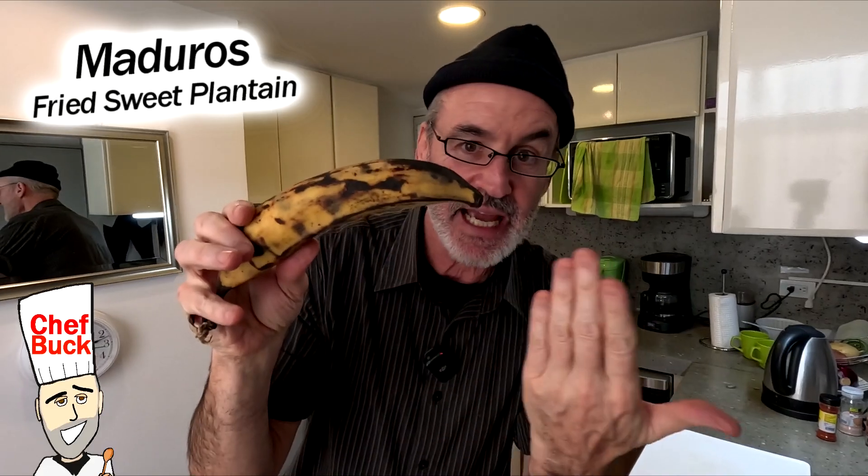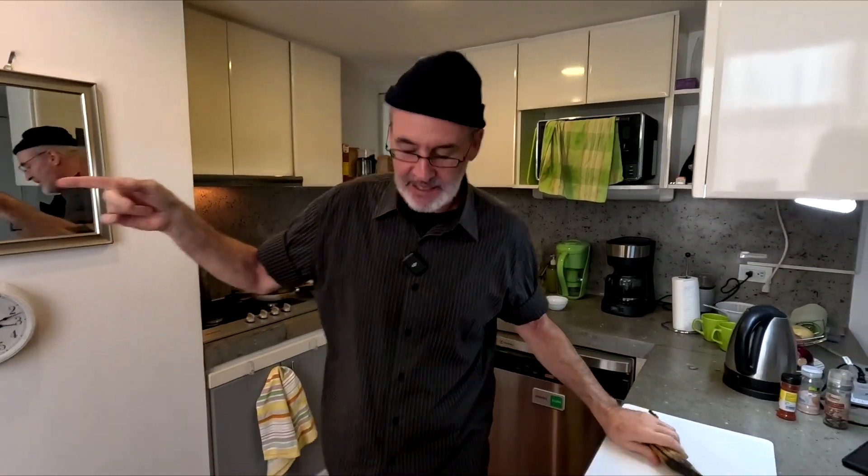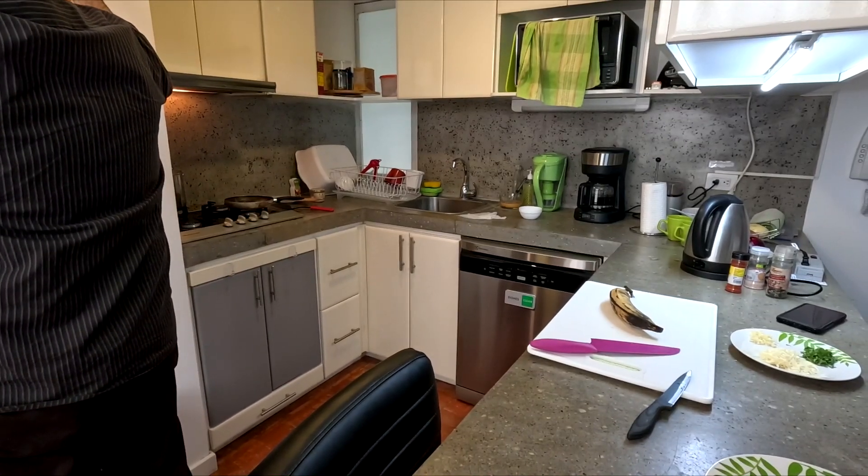Chef Buck here and today we're gonna cook up a plantain. Look at this old yellow plantain. I got my hat on so we're not gonna get my bald spot. We covered up my bald spot mirror plus I got my hat on.